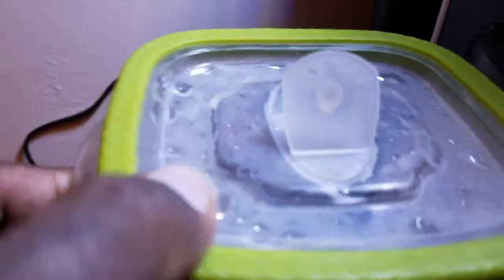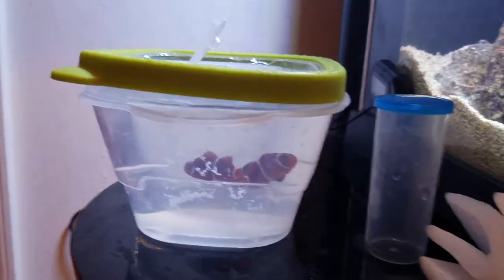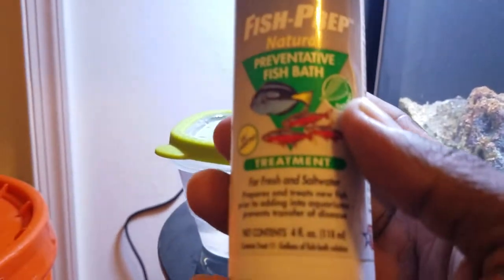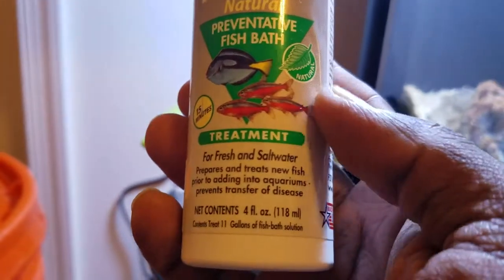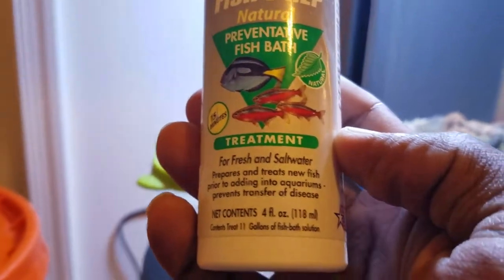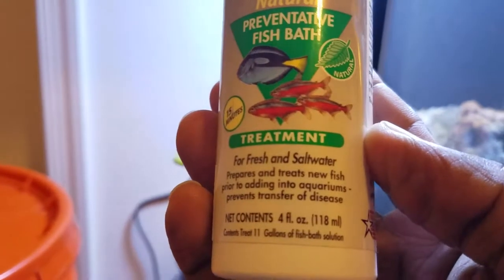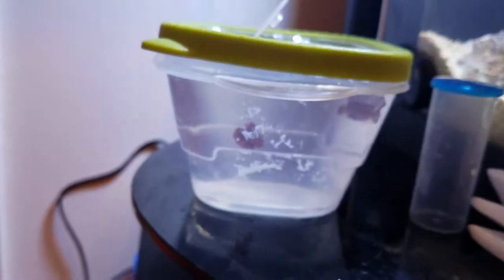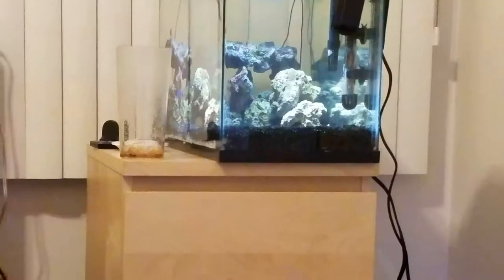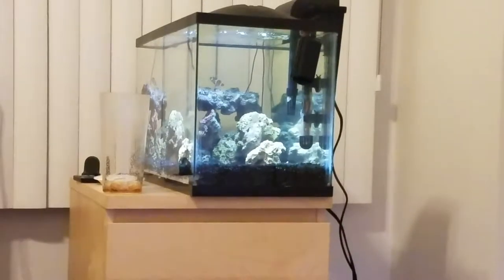I'm acclimating them right now. I have this container that allows me to add salt water at the top and keep it ventilated. I'm giving them a fish prep bath just to make sure I'm not transferring any diseases from one tank to the next. They were in my 125-gallon tank and weren't really hanging around on the bottom — they seem to be hanging around at the top and looked pretty stressed. So I'm going to give them temporary residency here to see how they do. I've got a couple of ocellaris and a blue damsel in there.